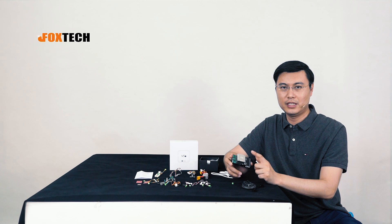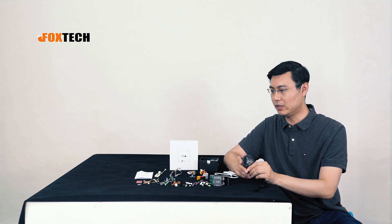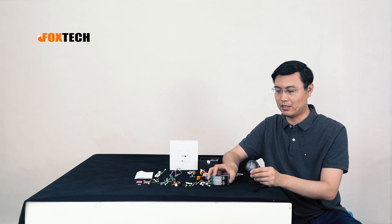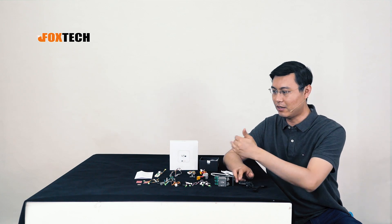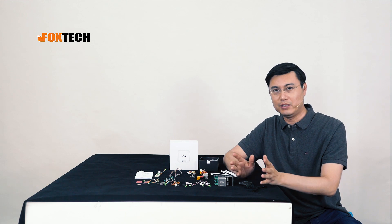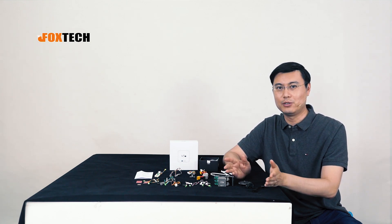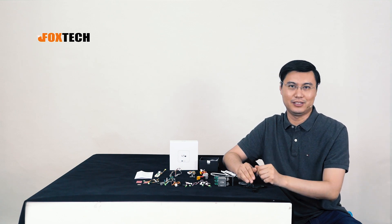The CUAV V5 Plus and the new V2 GPS will be available on our drone vehicles soon. I hope you like them — they are quite reliable. This is Jack from Foxtech. If you like these products, you can find them on our store at Foxtech.com. You can also visit our website, Facebook, and YouTube for more interesting content. Thank you for watching, and see you in the next video.